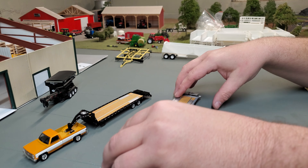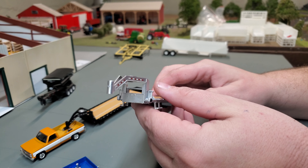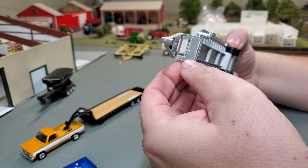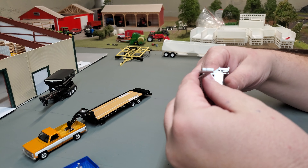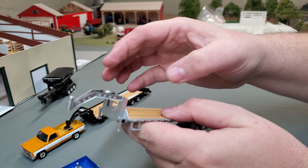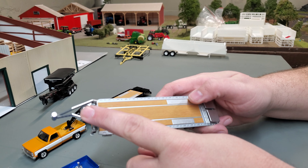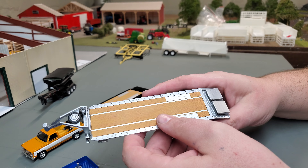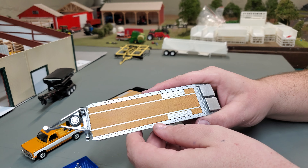Both of the trailers are identical, so I'm just going to use this one since it might show up a little better. I've done a video on these goosenecks before. You've got stands here so that you can set it down, and these do adjust — depending on your truck, you can adjust your hitch height, which is really nice. The spare tire up here is a great addition. The wood deck plating looks really good, it's got a nice texture to it — you can feel the texture, and from a few feet back it looks like real wood.